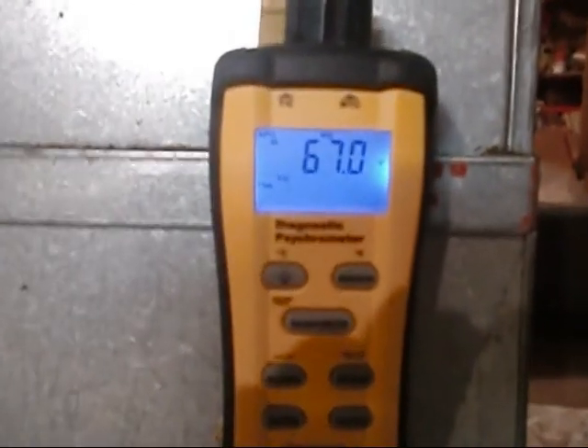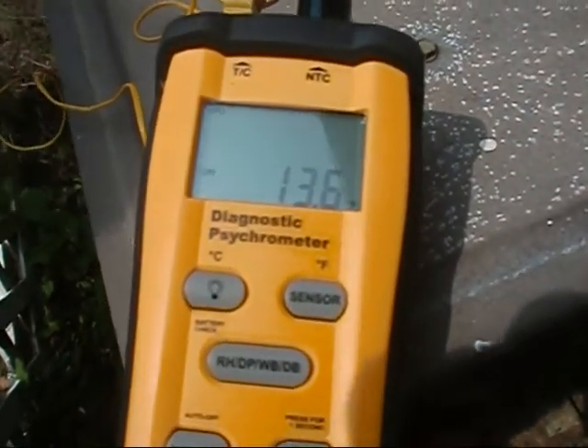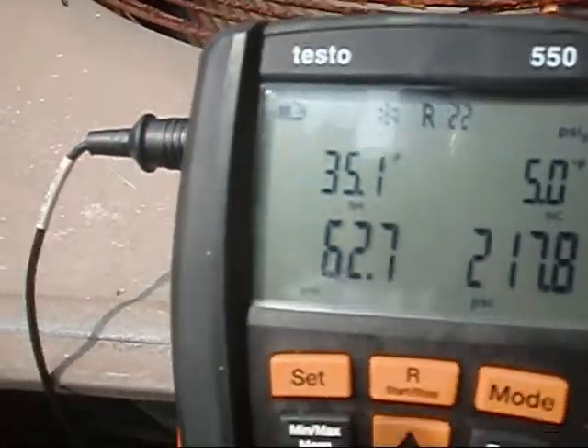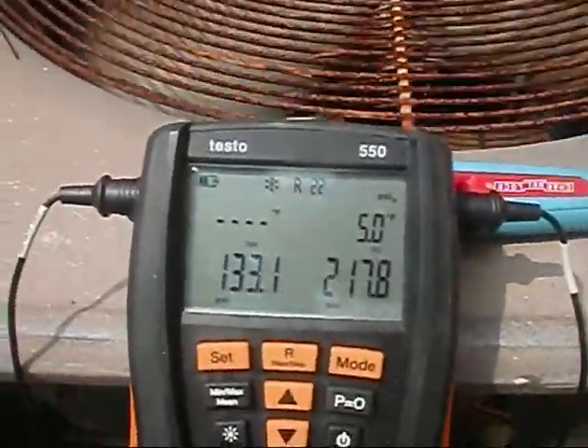I gotta take the fence apart. Okay, we're down here to the unit and we're doing our wet bulb. We got our wet bulb, we got a dry bulb out here — our target superheat is 13.6. Alright, we're done over here, we're heading back to the house.